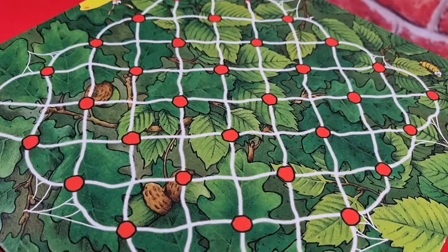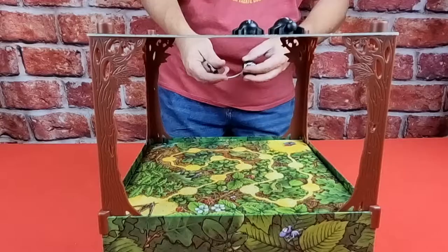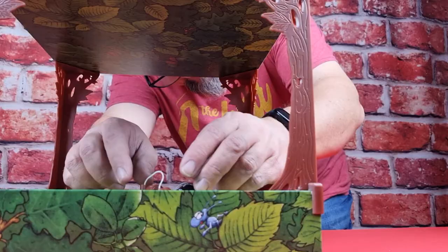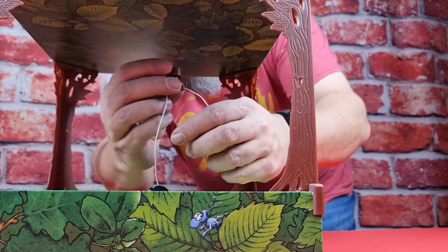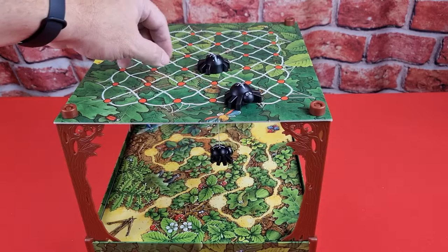Take Peter and Parker and place them on top of the spider web, keeping them close together. Now take Spinderella and place her underneath the spider web. Take her thread with the magnets and attach one underneath Peter and the other underneath Parker.